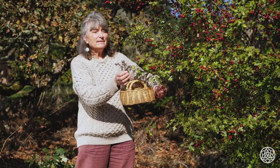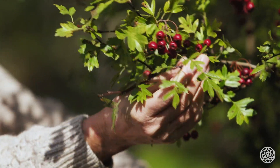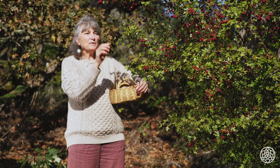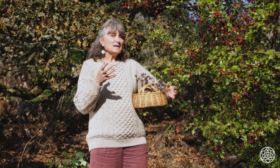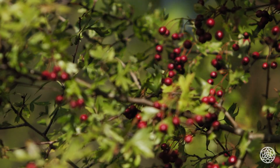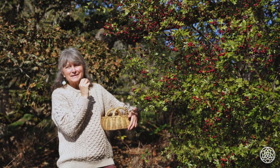Crataegus laevigata has this leaf shape — you can see there are very lobed leaves. It's a mid-sized kind of shrub and it has very sharp thorns, hence the hawthorn. You can harvest the flowers in the springtime, the flowers and the leaves, and of course at this time we're harvesting the berries. This hawthorn is covered in berries and they're really strong medicine.